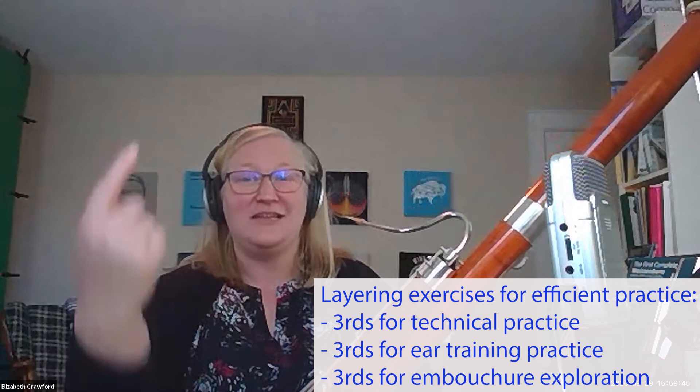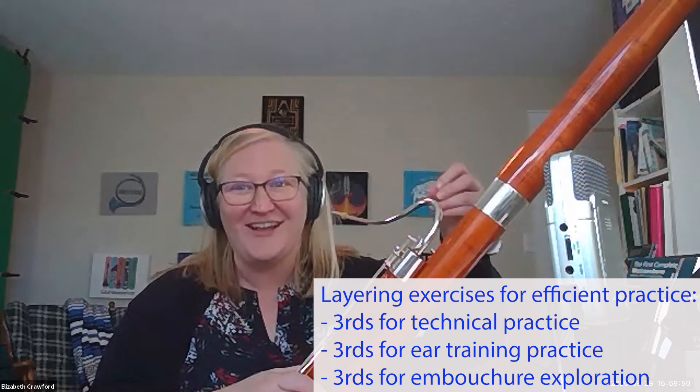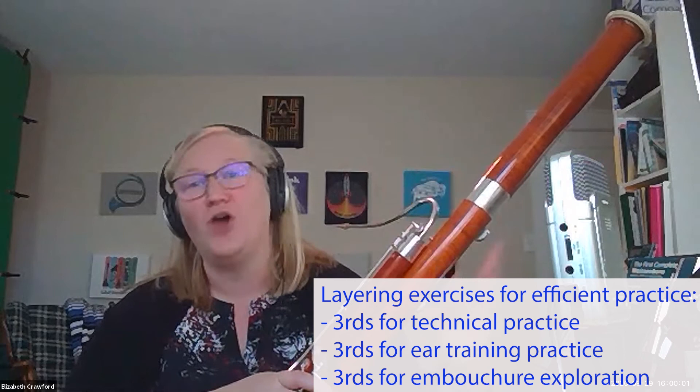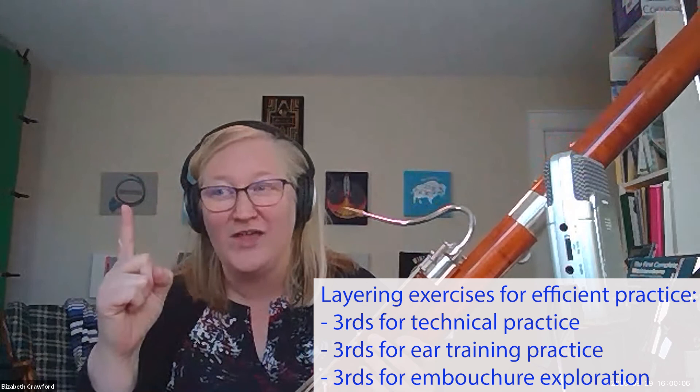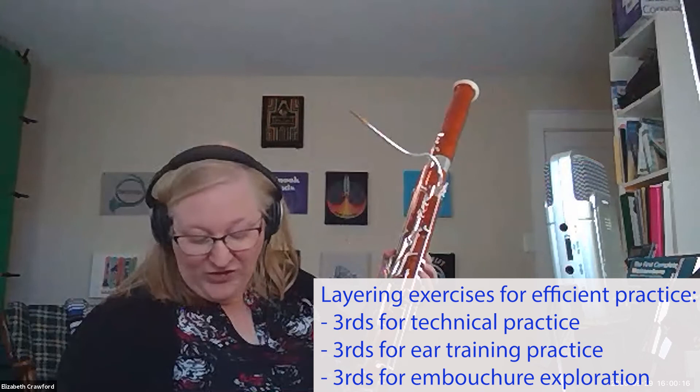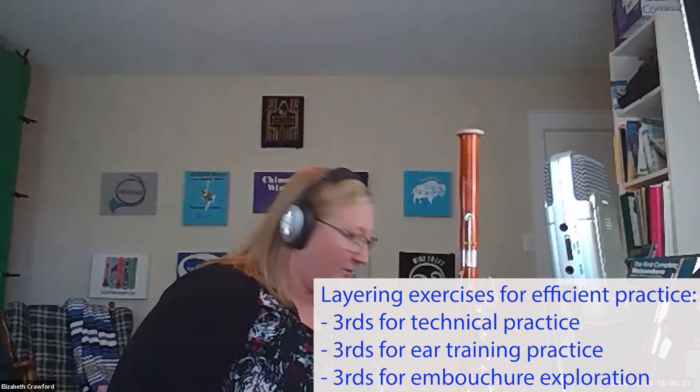If we're being efficient with practice time, we can create beauty in these notes and between them — crescendoing into each note and getting to that beautiful spot in the core of the note so that it projects and vibrates. Suddenly it's not just thirds: it's technique, ear training, and musicality or tone production all in one. We take one exercise, spend 15 minutes on it, and it's really valuable and efficient. So play the thirds one more time — just one octave if you like — and really indulge the beauty of each note.